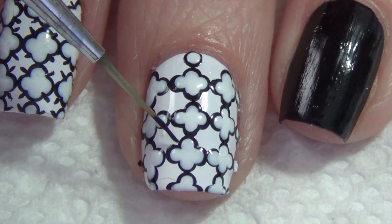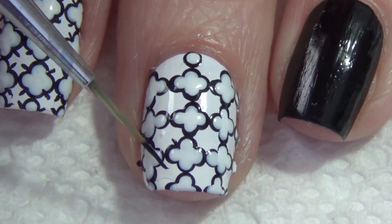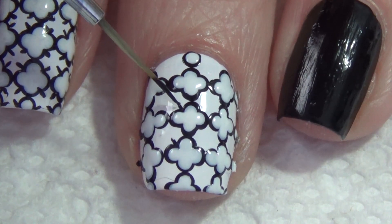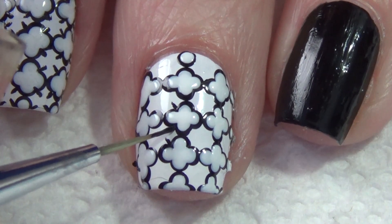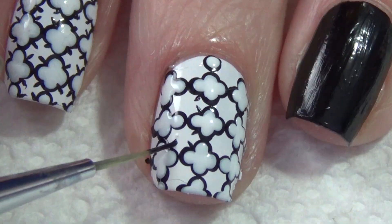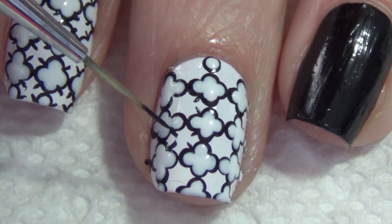Moving on, with your thin art brush or toothpick you're going to add four small lines inside each of those patterns. What I'm doing is just putting in a small stroke with the polish. In my previous design I made that more of a triangular shape, but with the pattern being so small here, I'm just adding a small line.